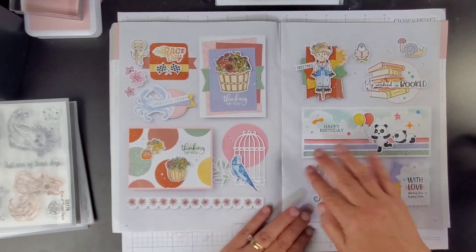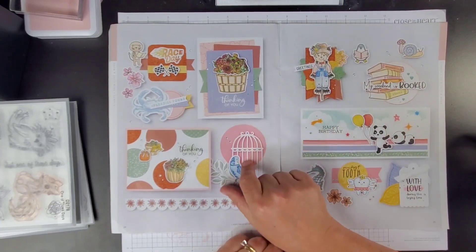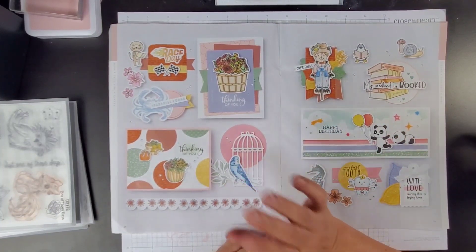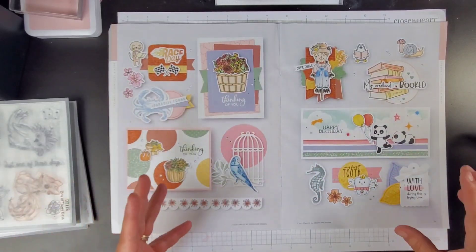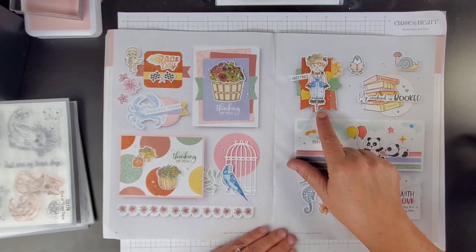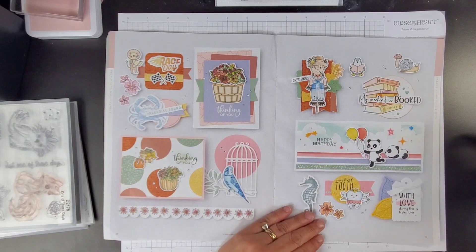When you guys get your catalogs, you'll get a catalog with your order when you place it. I super suggest using the catalogs for inspiration — straight up scrap lifting out of them. Absolutely fine. Look at this guy, that is so fun and cute. I didn't get that stamp, but maybe I'll make some banner pieces to go with one of the other stamps I got.